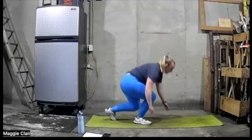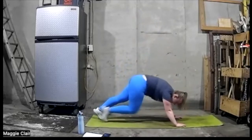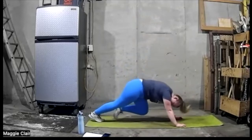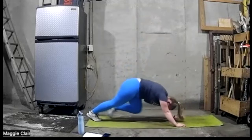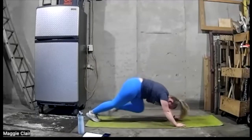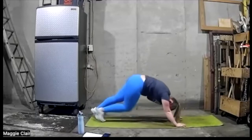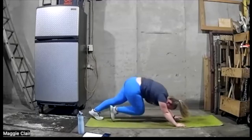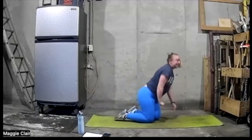Get down on hands and knees — let's go into that mountain climber. Ready? Up, we're on. We're going to get down and drive those knees up. Going for ten more seconds.